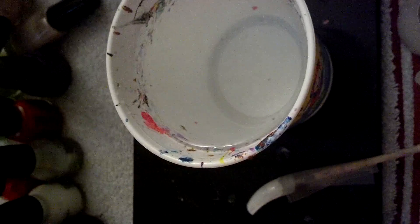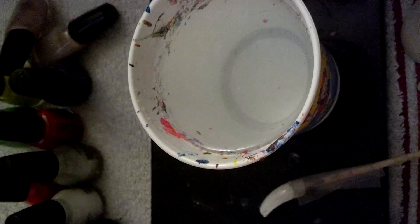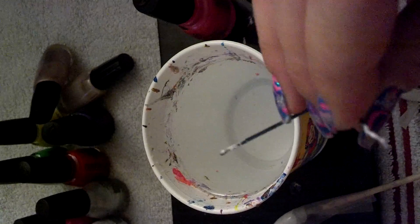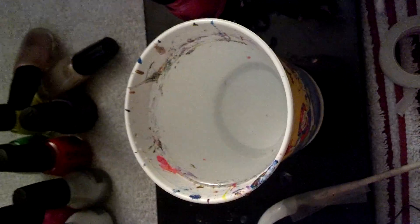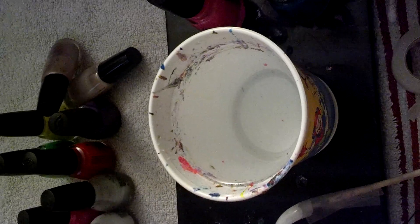If you paid attention in part two, then this shouldn't be an issue for you, and I'm sure you've been practicing. Make sure that you have your bobby pin handy and nearby, because once we start dropping the colors and we're done, we have to draw the design. Try to draw your design as soon as you're done with your colors, because it starts to dry pretty quick. Make sure you have a Q-tip handy too.